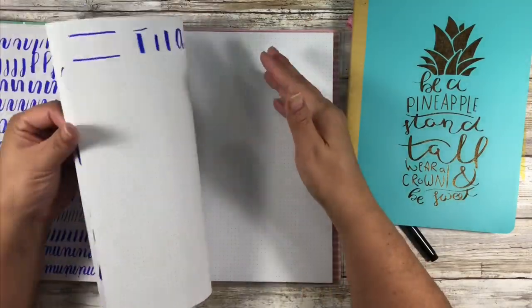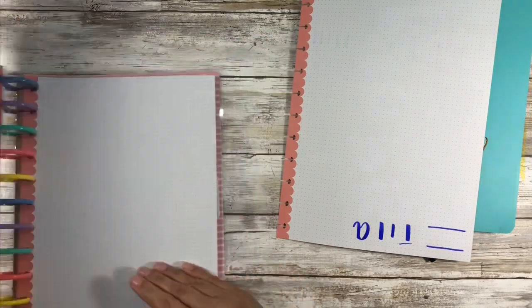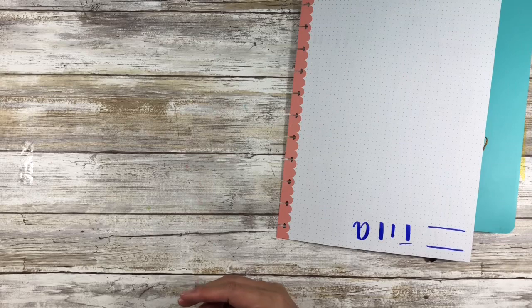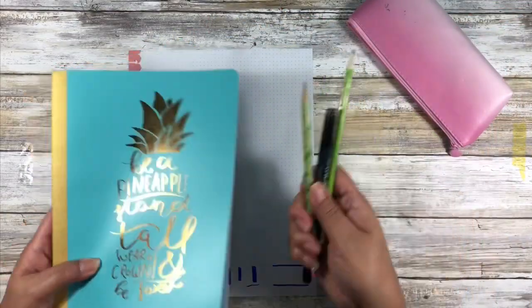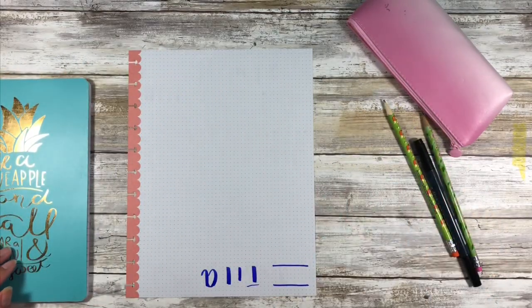Let me get to a blank page. I like the Happy Planner system because I can take the pages in and out, but if you're still on the fence about committing to a Happy Planner — or if you don't even know what a Happy Planner is — any writing utensil and any notebook will work for this first part of the series.